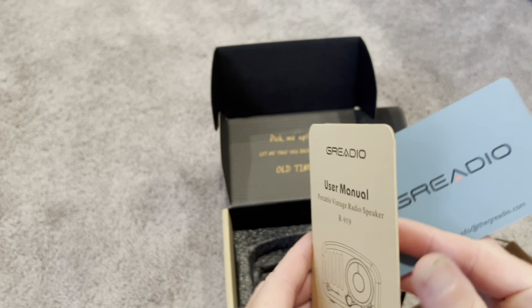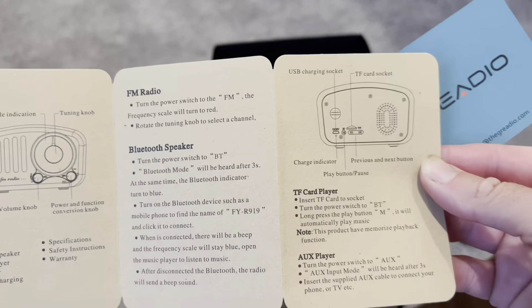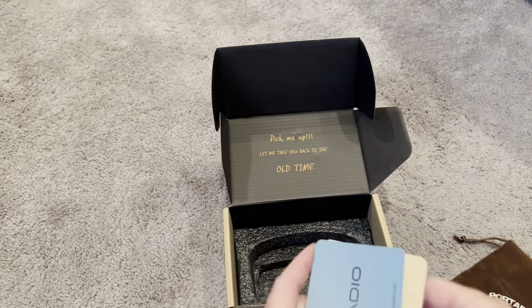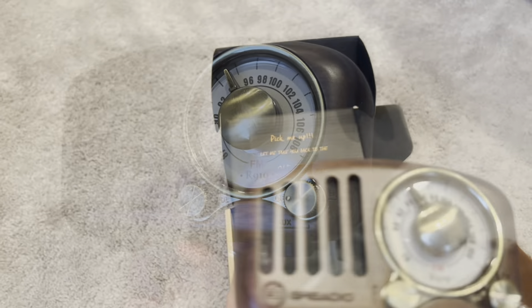Inside the box is just a user manual. Again, this has a retro feel — the whole thing, all the packaging, the entire speaker has this nice vintage feel. It's going to be great for any kind of music lover in your life. Let's go ahead and give it a try and see how it works.